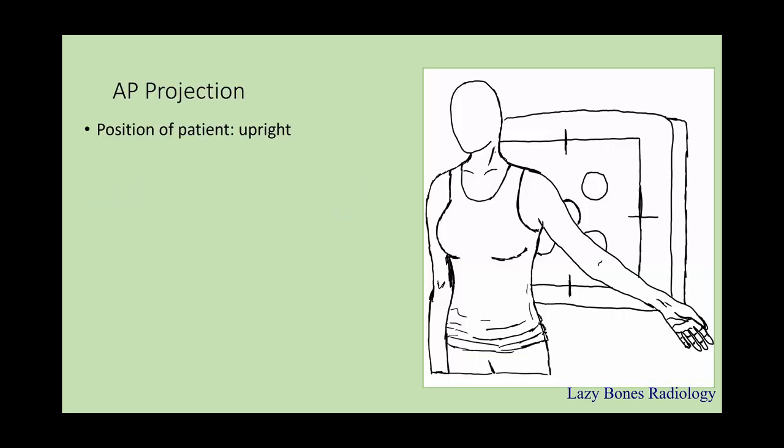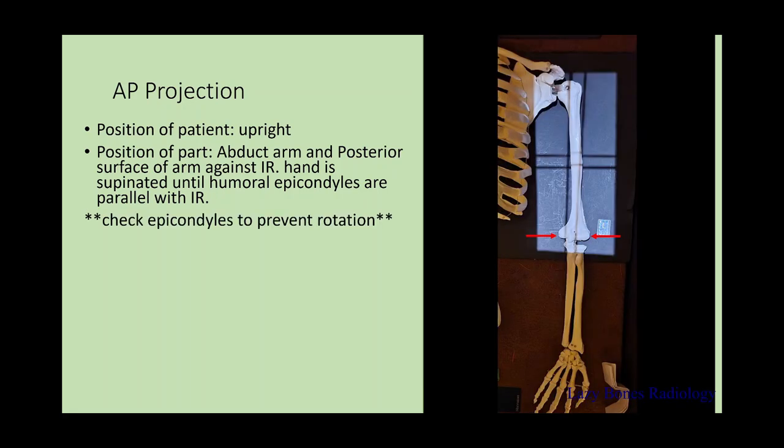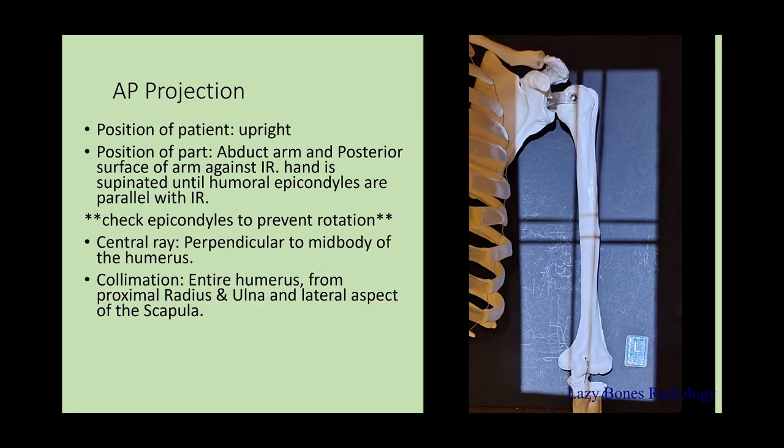The AP projection. Position of the patient is upright. Position of the part: abducted arm with the posterior surface of the arm against the IR. Hand is supinated until the epicondyles of the humerus are parallel with the IR. It is very important that you check the epicondyles to prevent any type of rotation. Central ray is perpendicular to the mid-body of the humerus. Make sure to collimate the entire humerus from the proximal radius and ulna to the lateral aspect of the scapula. SID is 40 inches. Remember to label correctly.